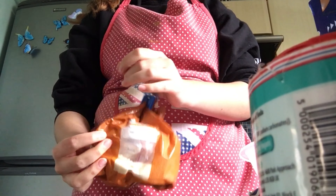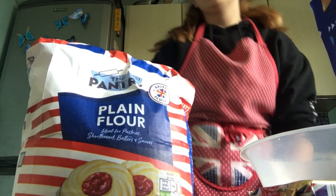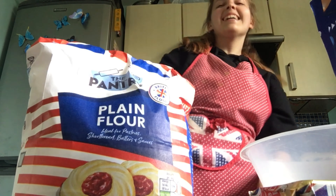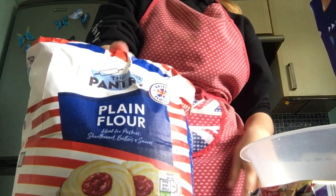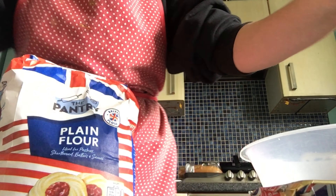I've got caster sugar. The lighting in here is just pain. And then I've got plain flour. I matched the flour bag, you know — good old Great Britain. I totally don't hate being British. It's just the whole stuff or whatever. I ain't getting into politics.